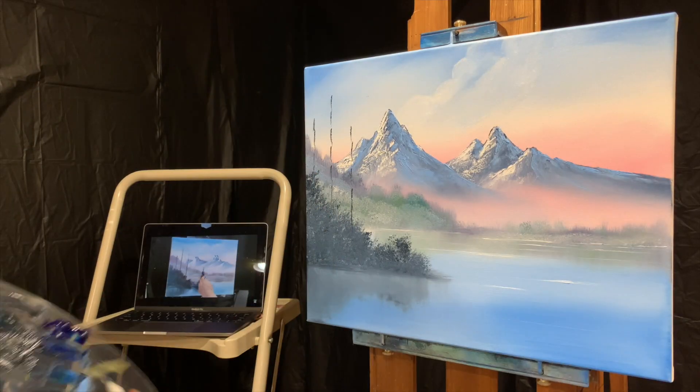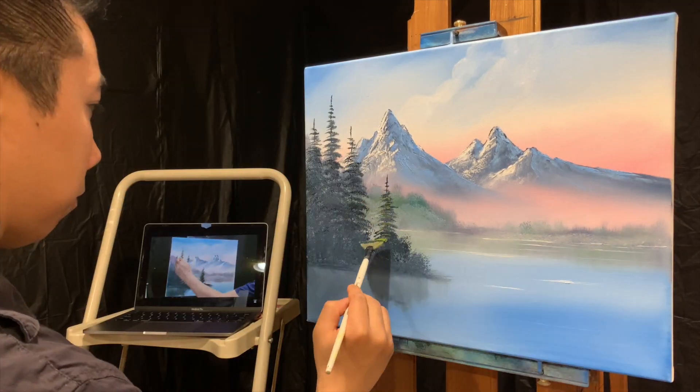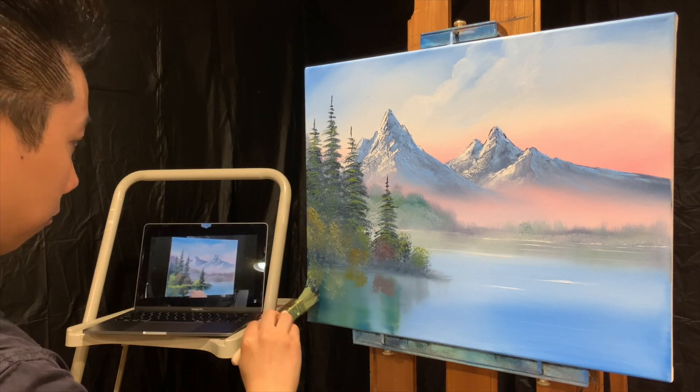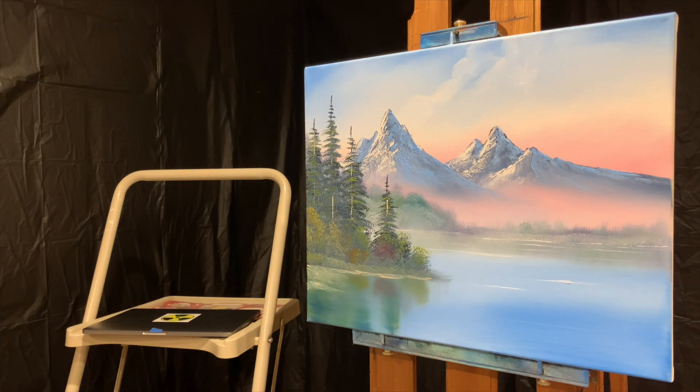The liquid white was already up on my canvas before I began recording, and since this is based off of an Alexander Art painting, I hope they noticed the particular 2.5 inch brush I'm using. The only other tools I used were a 1 inch brush, fan brush, and a palette knife. I just had so much fun with this one.